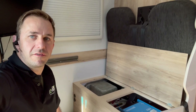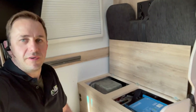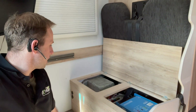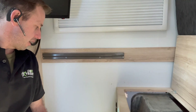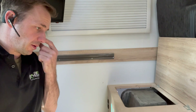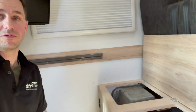G'day guys, Matty from Extreme Auto Carabiner Camping with you again today on another off-grid setup. This one is on an AVAM motorhome. This was a little bit different — it was super tight, we were very struck for space on this one, so we were a bit hit and miss with where we could put things, but we've ended up getting it in a spot that I'm really stoked with.